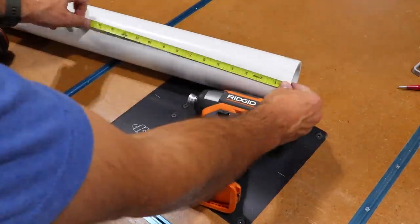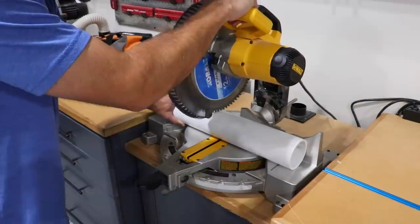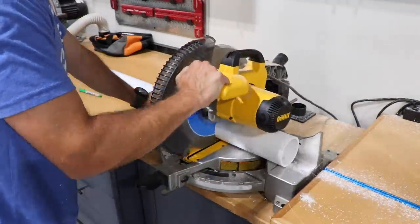I went with three-inch PVC pipe, but I did find out that my biggest impact driver wouldn't actually fit. So I should have gotten a shorter piece of four-inch as well, just to accommodate that. Not a huge deal, but just something to think about.